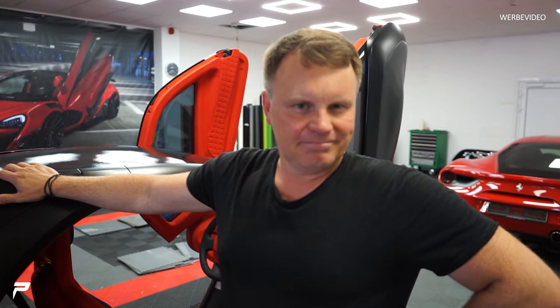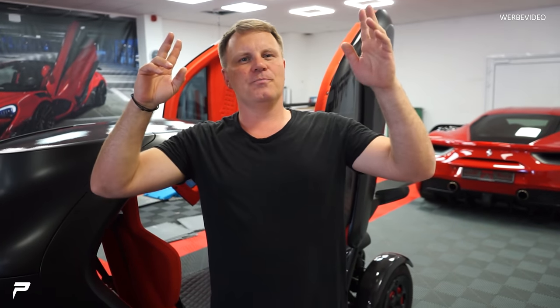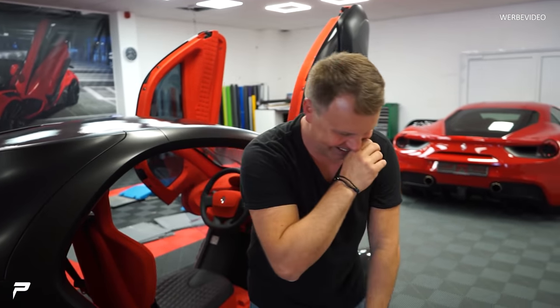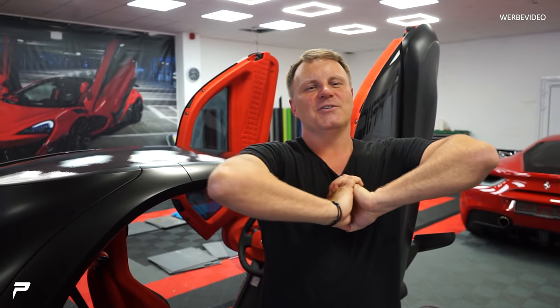Vielleicht machen wir noch ein kleines Video mit der Übergabe, wo wir das Auto an Davina Geis in Monaco übergeben. Sie weiß von dem Umbau gar nichts. Sie weiß nur, sie bekommt ein neues Elektroauto – mehr nicht. Wenn euch das Video gefallen hat, schreibt uns einen Kommentar, schenkt uns ein Abo, gebt uns ein Like, teilt und kommentiert – macht alles. Ich freue mich über alles. Vielen Dank und bis dann. Ciao.